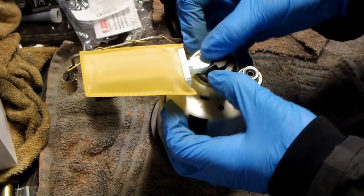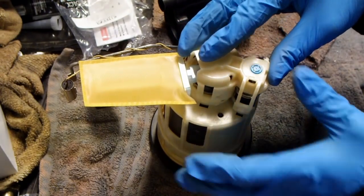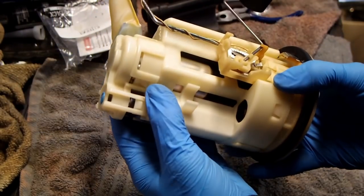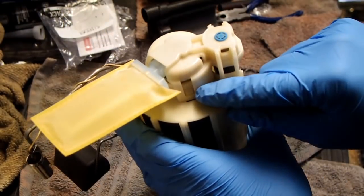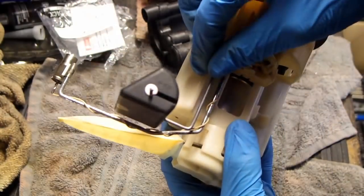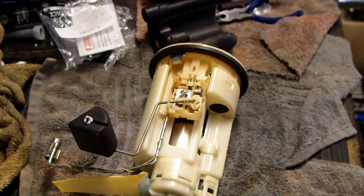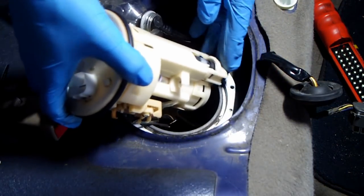Reinstall the rubber cap and then reinstall the plastic top. Inspect the unit for any damage. Make sure to look for anything that might be reassembled incorrectly. Then go ahead and lower the fuel pump assembly back into the gas tank.